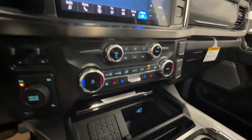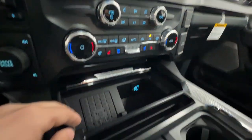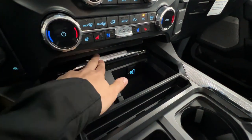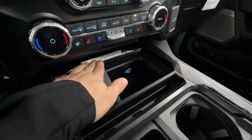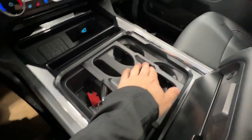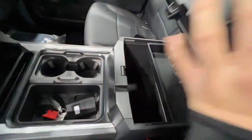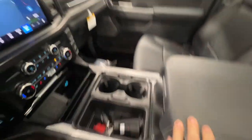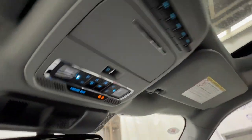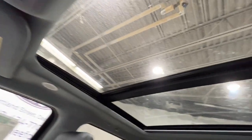You have dual-zone climate control with heated and cooled seats, a heated steering wheel, wireless charger, and additional plug-ins. There's a hidden storage cubby, nice storage below with integrated dual sliding cup holders, a leather-wrapped center console with an enormous amount of storage, and a Super Duty badge on the upper glove box. Up top, there are six auxiliary switches as well as controls for the twin-panel panoramic sunroof.